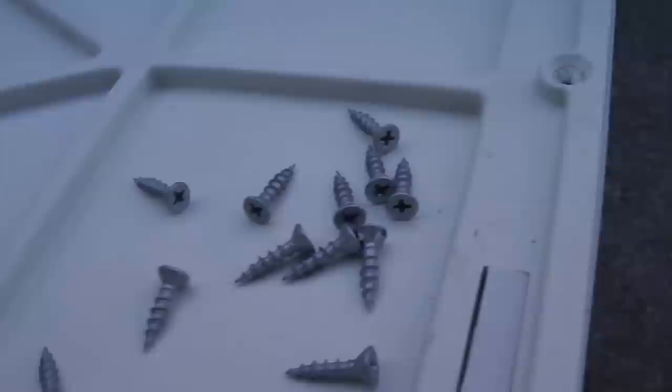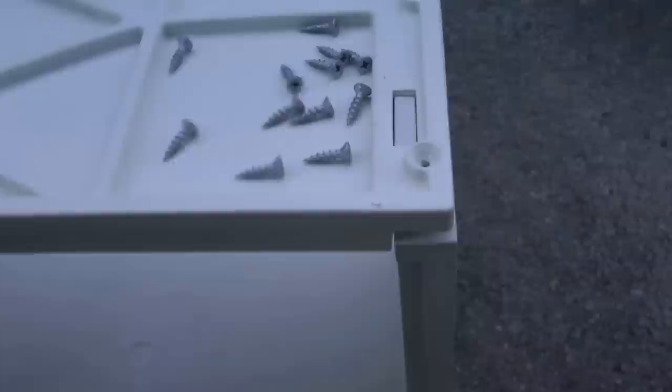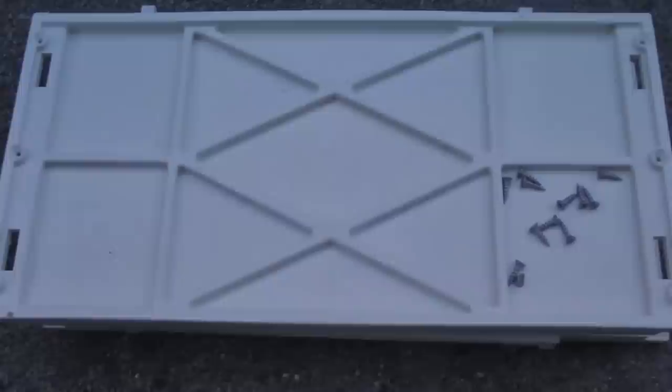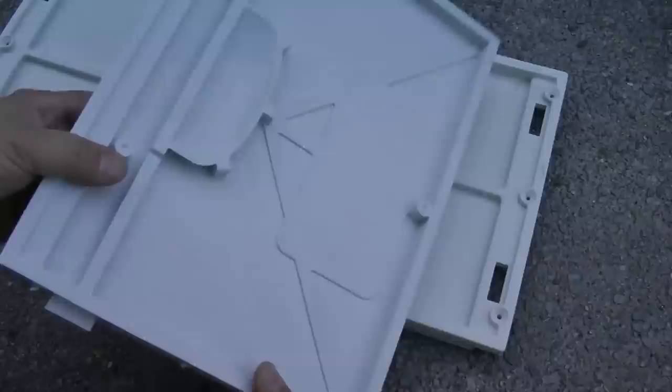It comes with these screws — rust-proof. All you need is a quarter-inch drill, a cheap little drill, and this is how easy it is. If you want to store the unit after a season, it basically flat-packs like so, which makes storage very easy. To put it back together you just slot the panels back into the grooves, put your three screws in — if you've ever screwed a screw, this should not be a problem. It's a matter of a few minutes, if that.